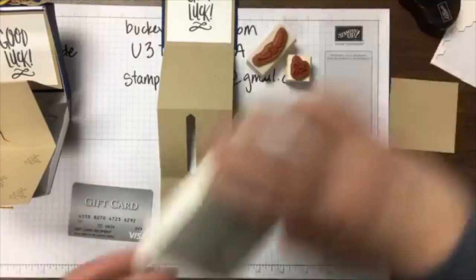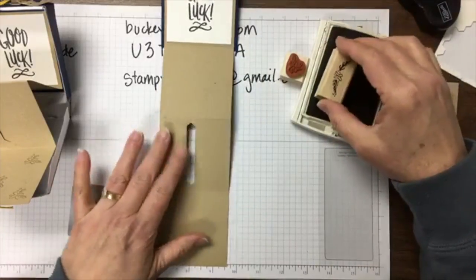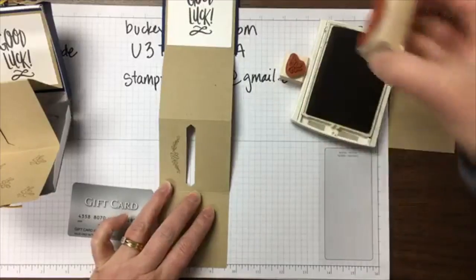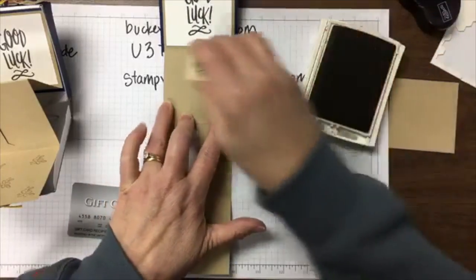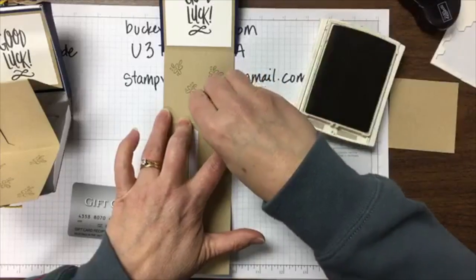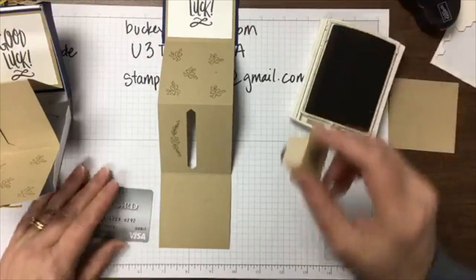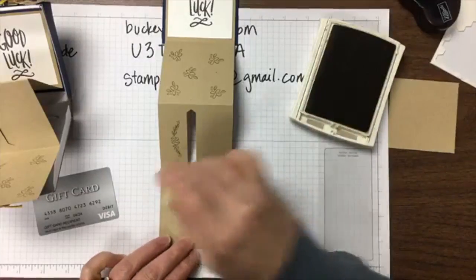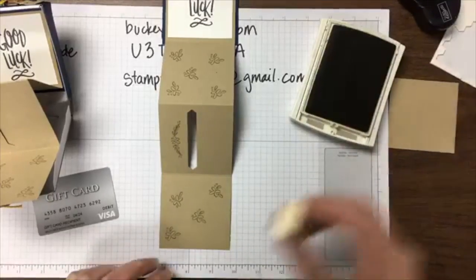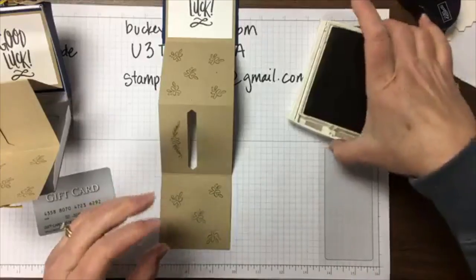Now we're going to stamp. These are stamps from the same set, Going Far. I know where the slot is, so I can stamp just to the side of it and add some flowers on the other panels as well. I'll look through comments later — I'm new to this and it's hard to keep up with talking and doing the project at the same time. I'll take time at the end for any questions.